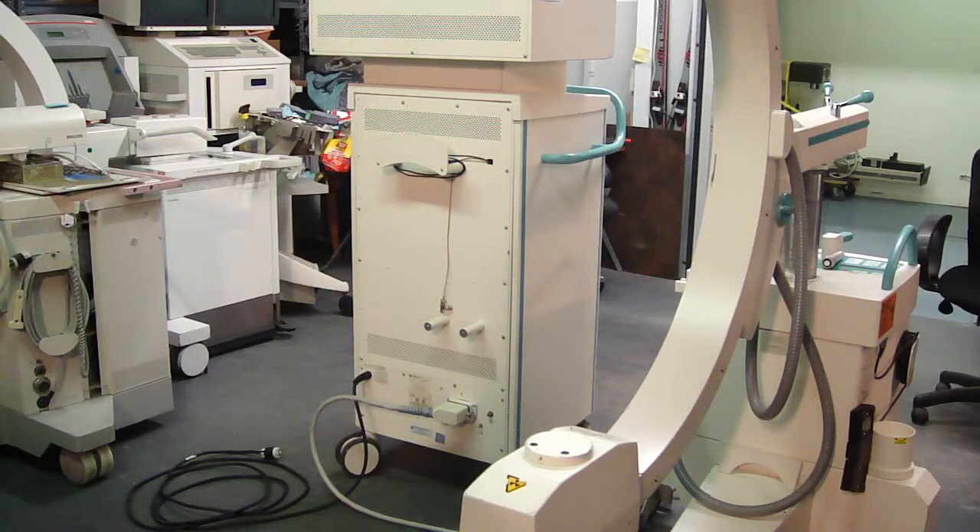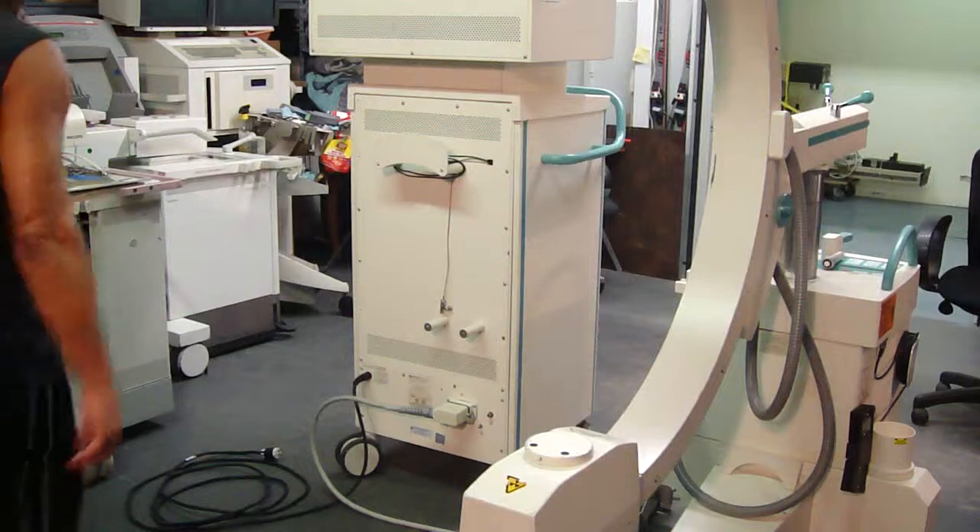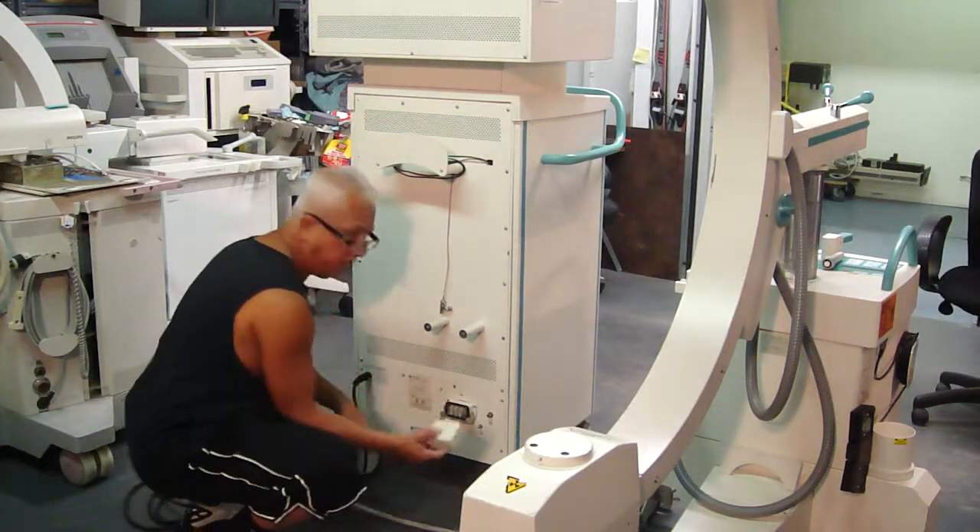This is a demonstration on how to properly connect and turn on the Ziehm Vision C-Arm, or a similar C-Arm. First, you have to connect the interconnect cable, which I have already started here.